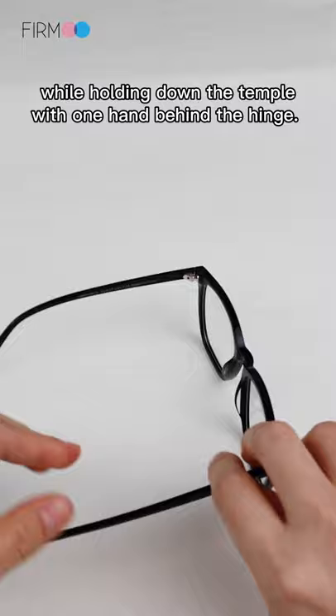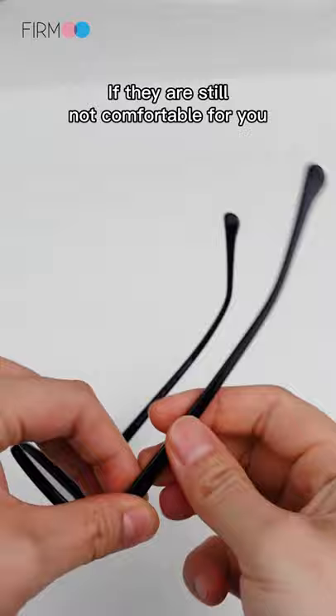After the two temples have been adjusted slightly, try them on. If they're still not comfortable, repeat the previous steps until the adjustment is appropriate.